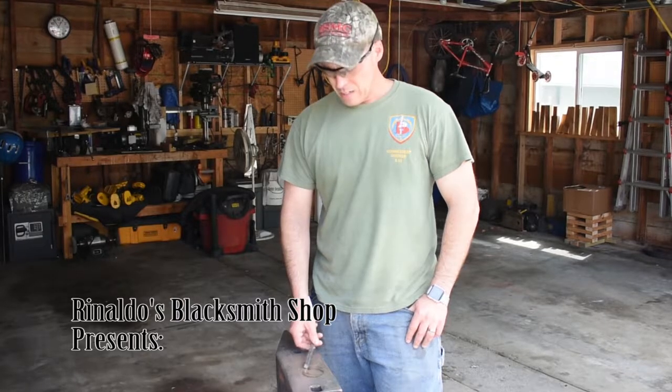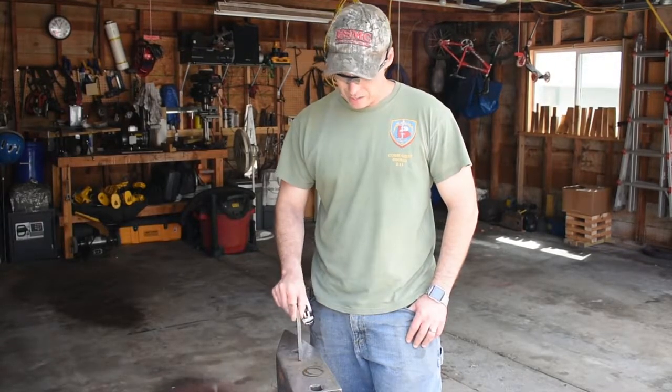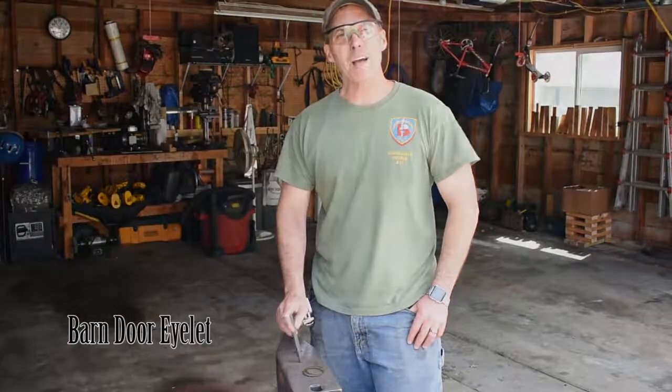Hey YouTube, glad you're back. It's been a couple of weeks since the last time I posted. I've got a bunch of projects in the works right now. Today I wanted to get the fires going and finish a project I'm working on from my barn. I'm going to make an eyelet today out of this small piece of square that I hammered out. So let's get the fire going and we'll see what happens.